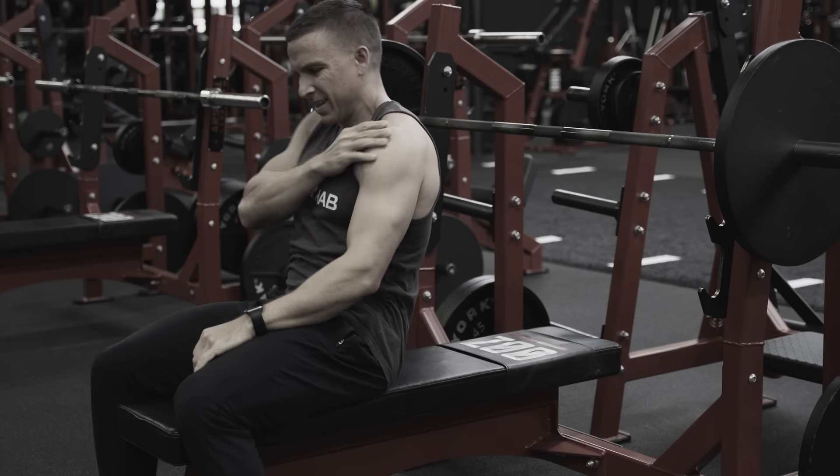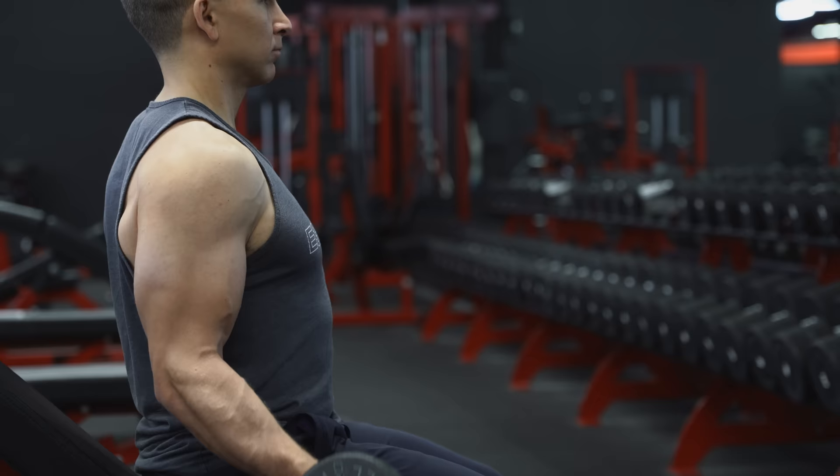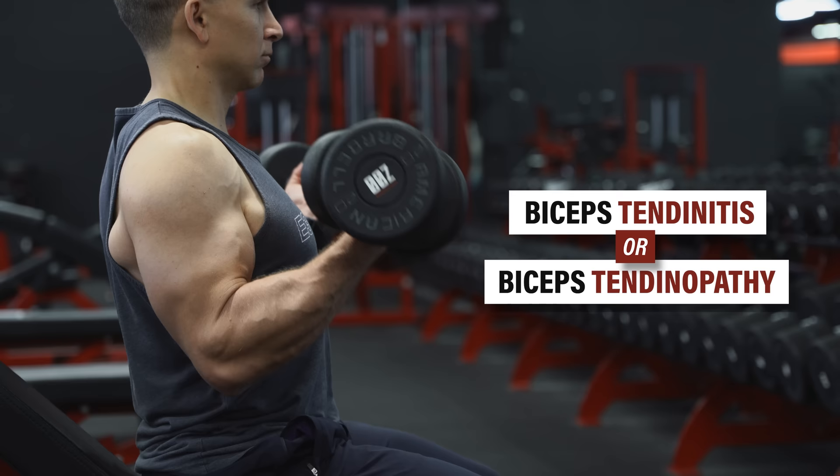Do you have pain in the front of your shoulder when lifting weights or reaching your arm in certain directions? In this video, I'm going to show you how to manage this issue, which is often referred to as biceps tendonitis or biceps tendinopathy.